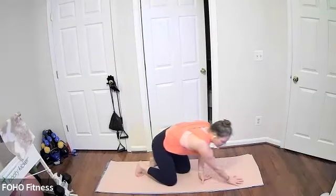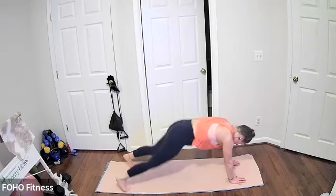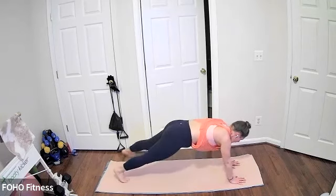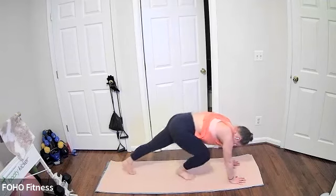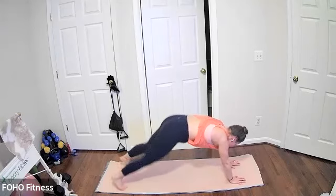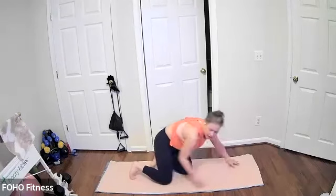Coming on down to a high plank again — we have the Rudolph Plank. High plank, four plank jacks to four pike-ups. Find your strongest plank, really grounding your fingertips in. Four plank jacks with your feet wide or narrow, four pike-ups — you can hop, you can step. If you're stepping, alternating which leg starts. Still going — doing four high plank jacks to four pike-ups, stepping or hopping. Last three, go ahead and come on down.